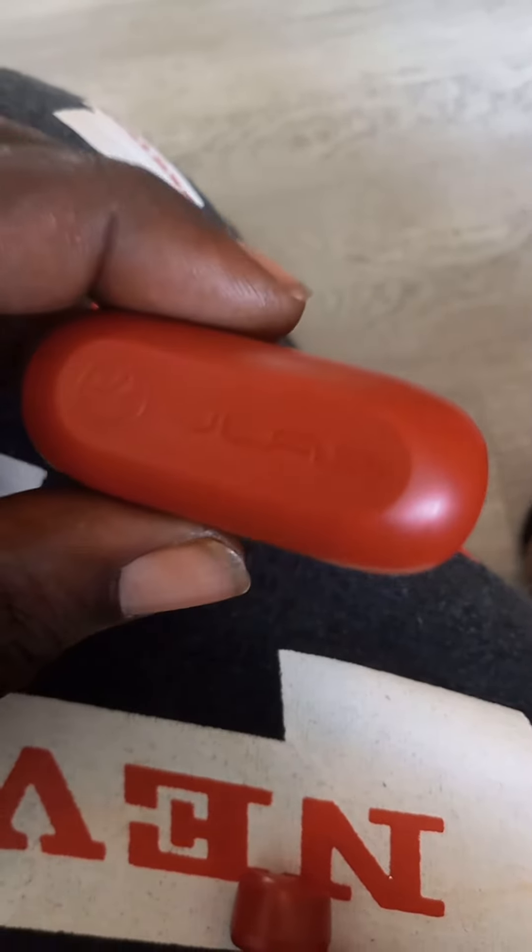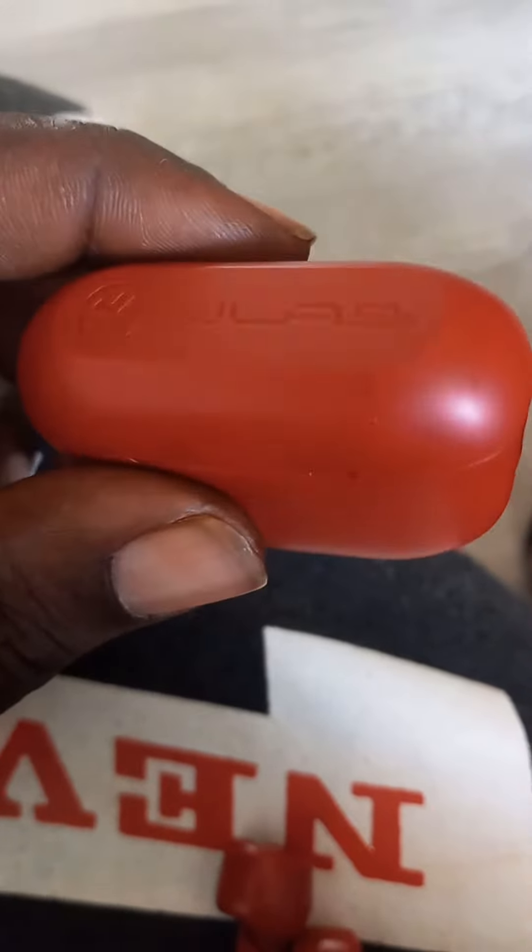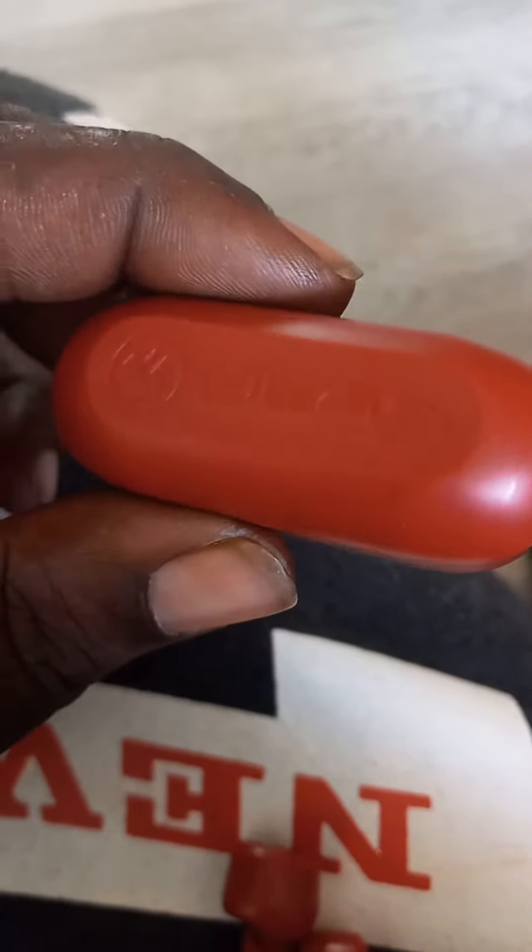If you need a pair of headphones, good reliable headphones, I recommend the J-Labs. Get these over Amazon for about $25.